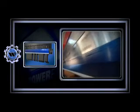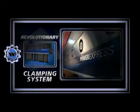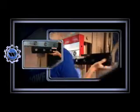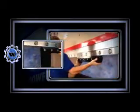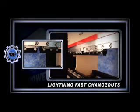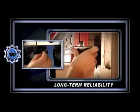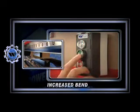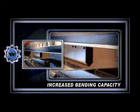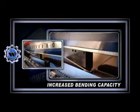Satisfy your need for speed with the revolutionary Power Express clamping system from Wilson Tool. Ideal for virtually any American style tooling, the Power Express hydraulic clamping system offers lightning fast change-outs, easy installation, long-term reliability, and increased bending capacity — everything you need to maximize your press brake performance right at your fingertips.